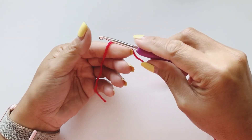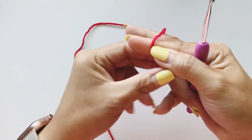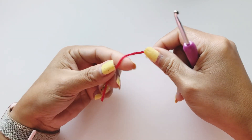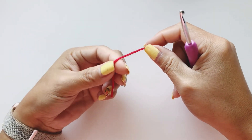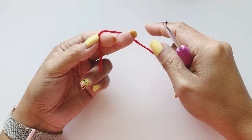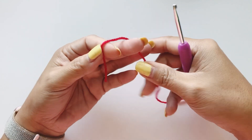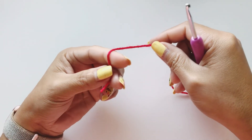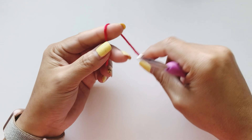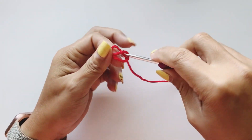I will be using my four millimeter hook and my eight-ply acrylic yarn. You can choose whatever you prefer, but because it's a heart shape, I decided to use my red yarn. Now we're going to create our slip knot.